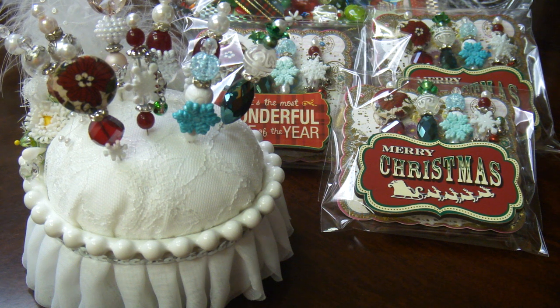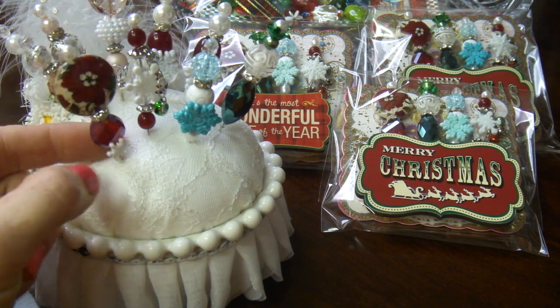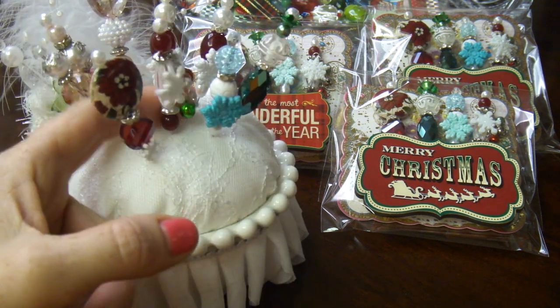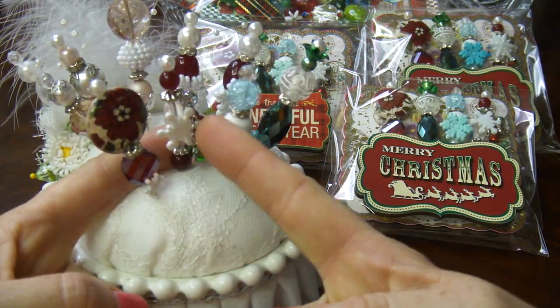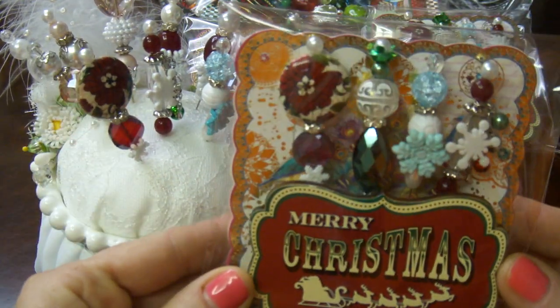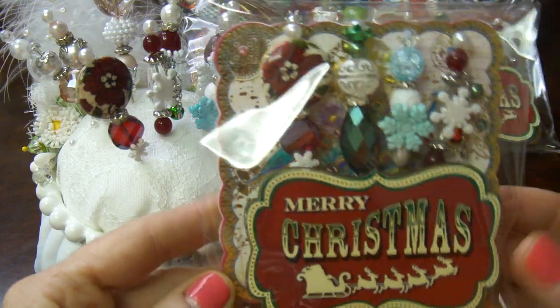The swap requirement was to do four stick pins with a presentation piece, and one of the stick pins should have dangling or something like that. This is how my packages will look — so this is what someone who receives it will see.